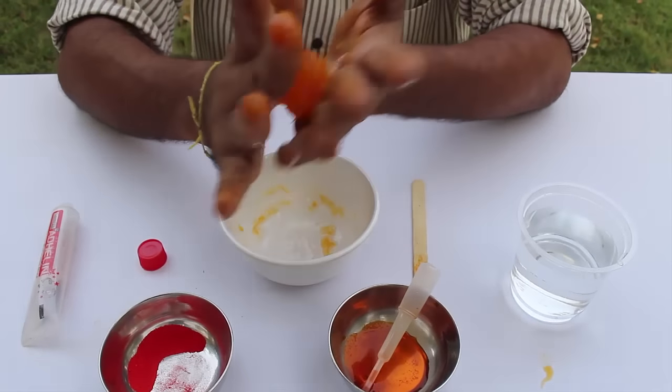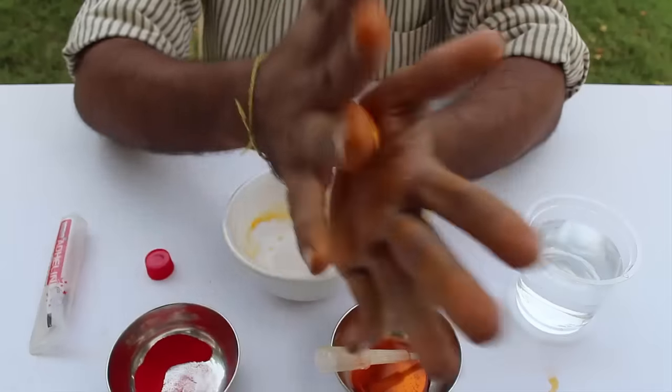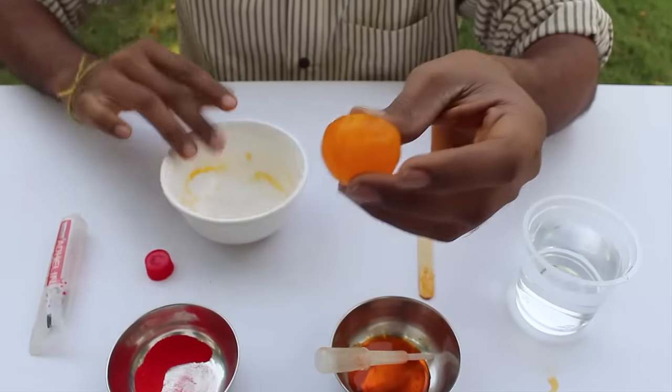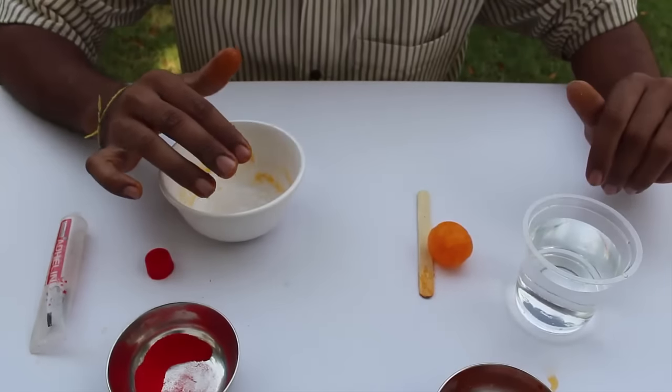This makes the bouncy ball, and this is the chemistry of the bouncy ball — showing how the borate ion links the glue chains to make this super bouncy ball. You can also try something else: it is water that makes it slimy, so if you evaporate the water it will become a very hard plastic ball.